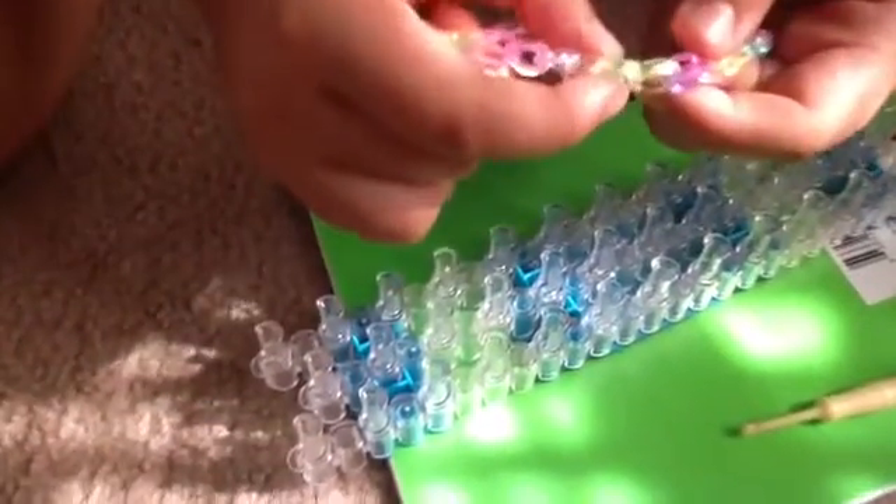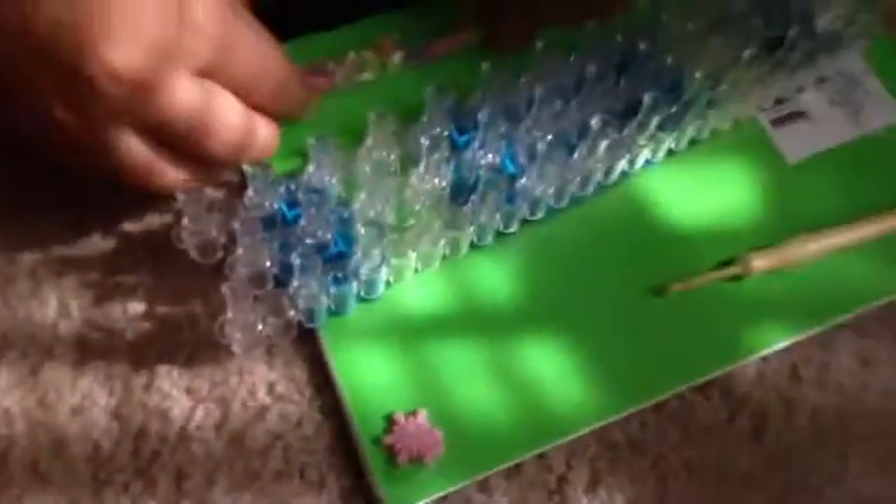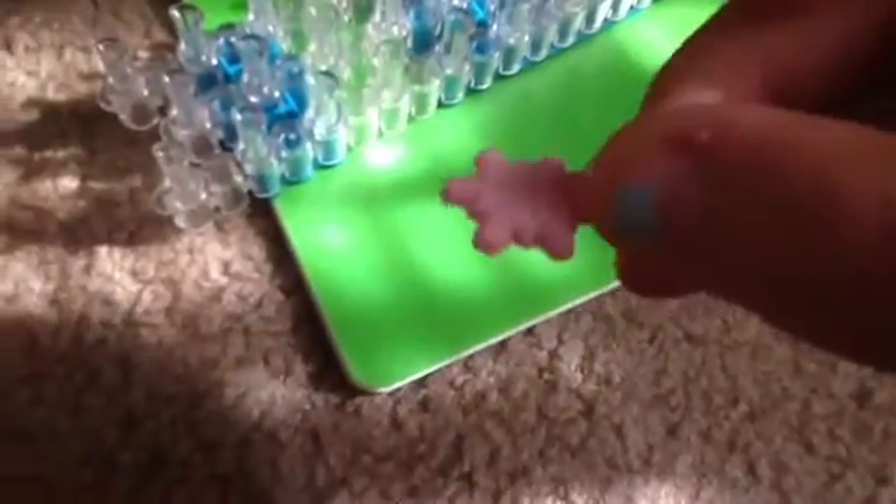Now we're going to find the middle of our bracelet where we will hook our charm onto. Find a good spot to hook it. This will be the middle. This is the charm we're using. There you go — now you have your finished bracelet.